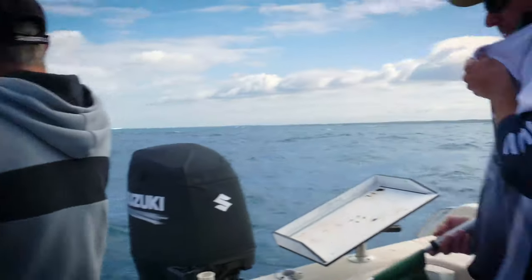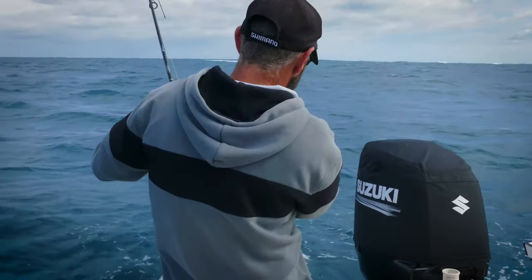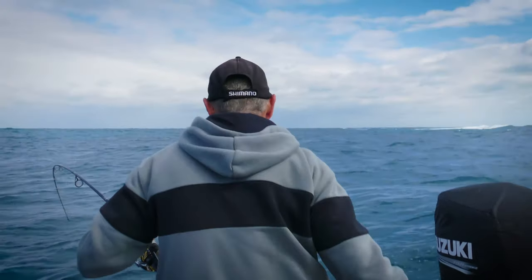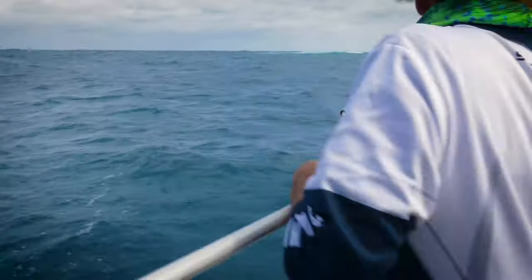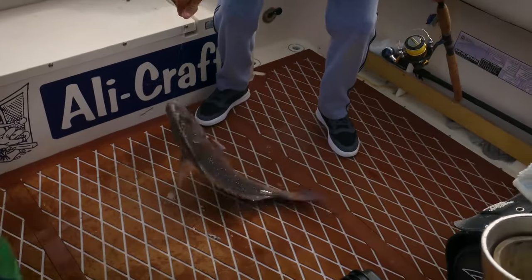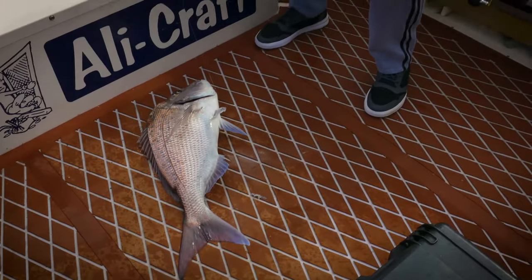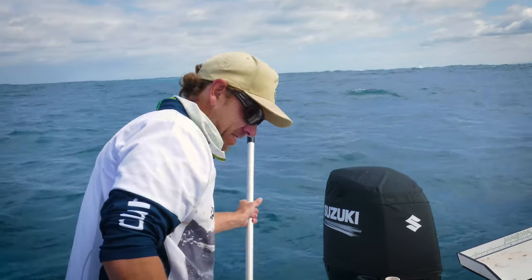Slug it out. Good fish, good fish. Giving the old Loomis and Shimano combo a bit of a workout — the old Sadella 5000, 20 pound Loomis graphite rod. And we got ourselves a snapper. Good job, Nico. Good beauty. Well, what a difference, eh? Drifting over them, set the anchor, burly back, unweighted bait down the burly trail — five minutes later, beautiful big snapper. Thanks Shannon. Textbook, champion.